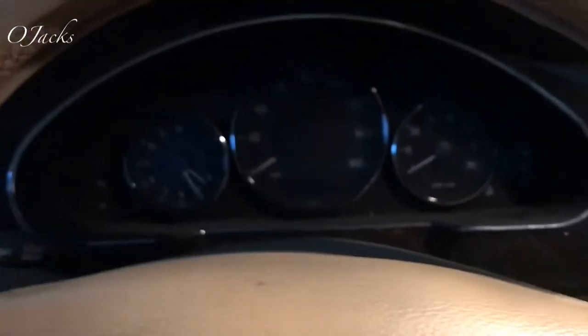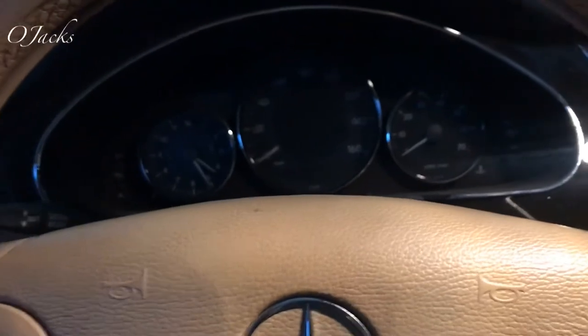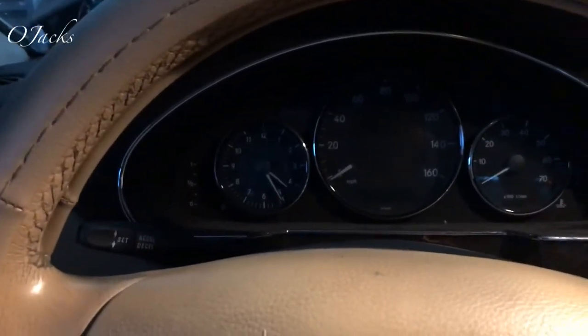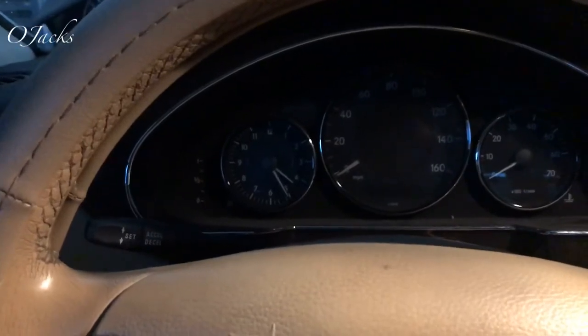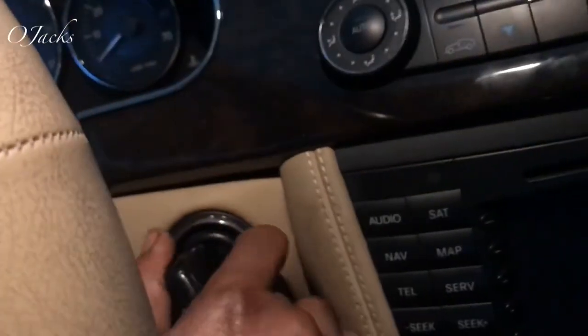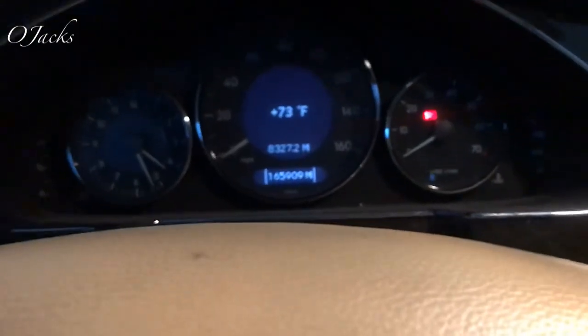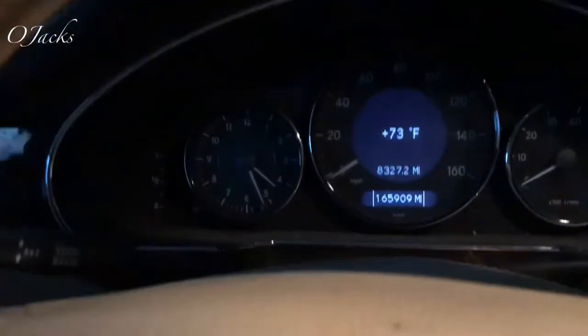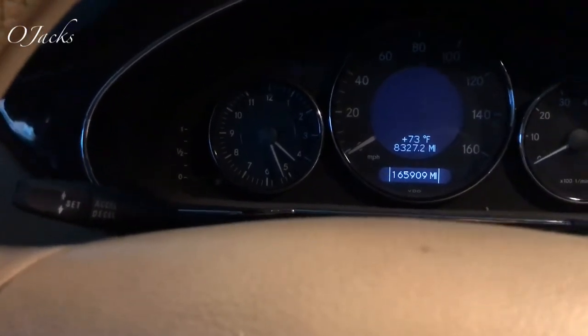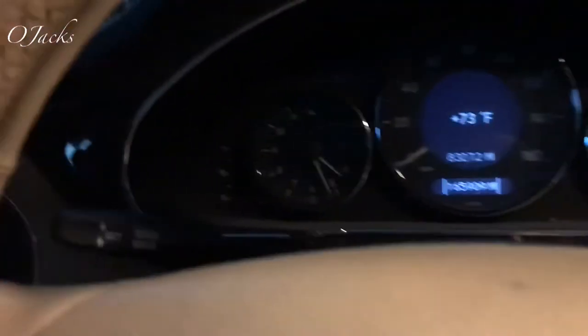This is a video on resetting the oil light indicator, the service indicator, on a 2006 CLS 500. First thing you do is turn your key to the first position. You'll see the SRS is on, then scroll until you see your temperature.